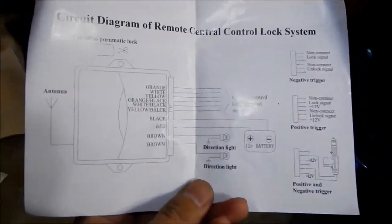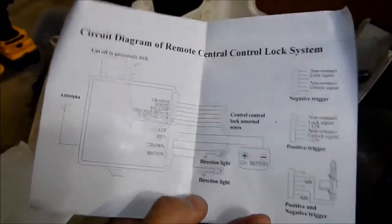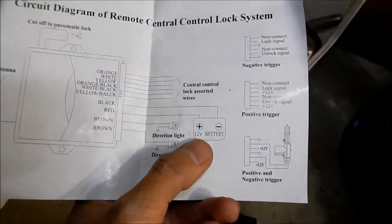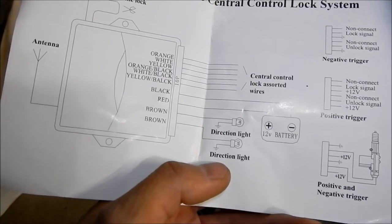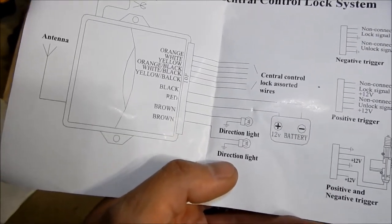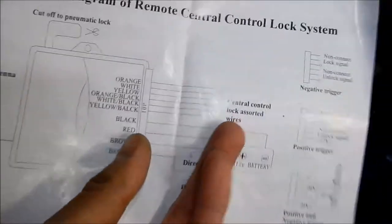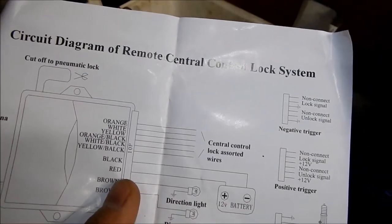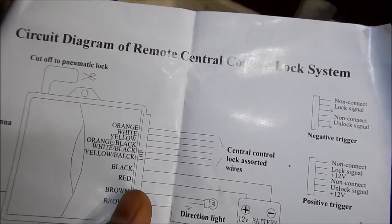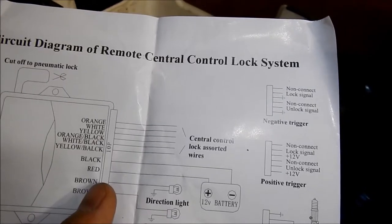From the HKS turbo timer installation I found pretty much all those wires already. There is a hot wire, and there are direction lights — oh, so it turns your lights on when you lock the doors, kind of like it pretends to be an alarm. There's also a central control lock with assorted wires. It doesn't tell you what does what, but there is a positive and a negative trigger.